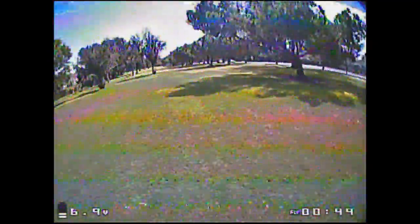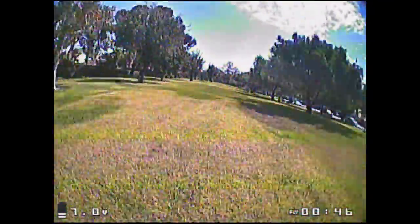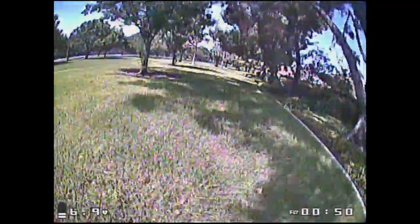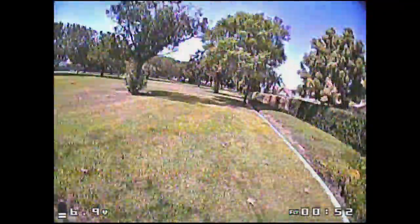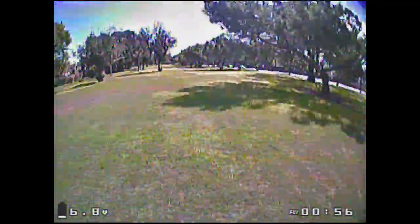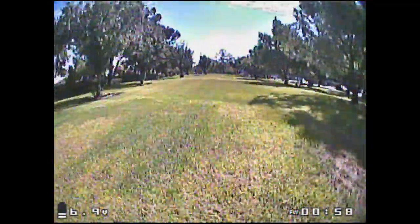I'm not too sure about the battery life on these props versus the 2035s — they seem fairly similar, but I think we're going to have to do some more testing to determine that. Out of the flights I did on this day, it didn't seem like they were all that different.